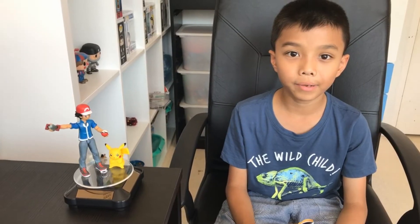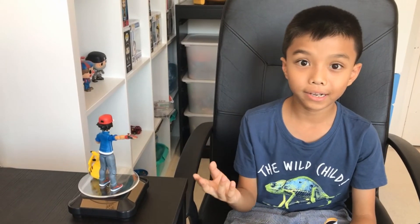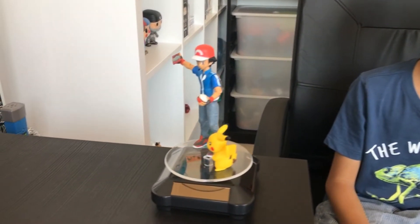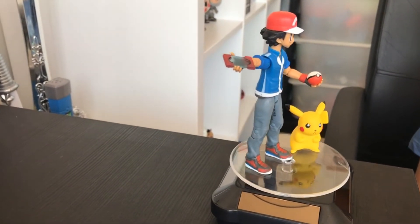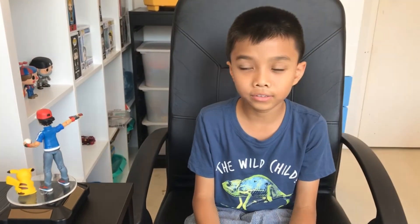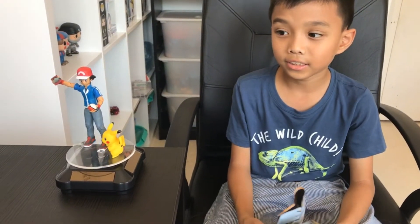Hi everyone, I am back and I have unpacked the two Pokemon characters. The part I like about Pikachu is that his eyes are angry and his arms are together. And the part I like about Ash is his hat and his spiky hair.